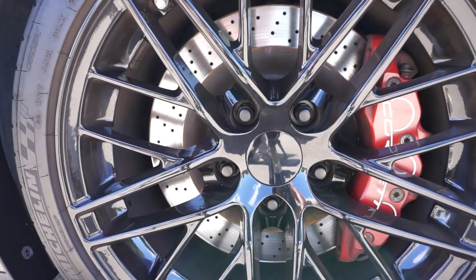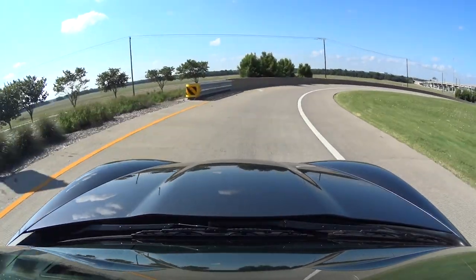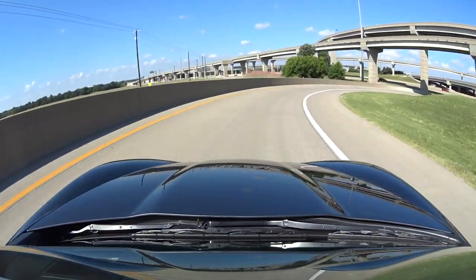The upside for getting the Grand Sport is, of course, you get a bunch of extra handling bits. You get the Z06 brakes, you also get lowered suspension, shorter gear ratios, and wider tires, which explains how good this thing holds the road.